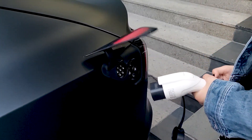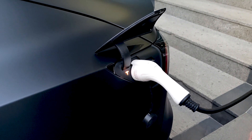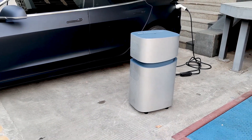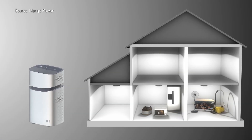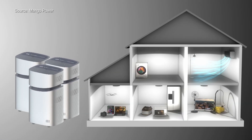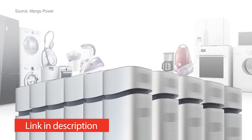You might want to know: can it charge your Tesla? Yes, it can. One single charge can get your Tesla 50km of range. It might not sound ideal, but if you want more, you could buy 10 of these units and essentially own a power plant. Since the Mango Power Union is at its campaign stage, they have the best price ever — check the link in the description.